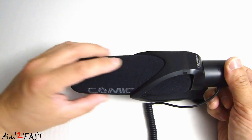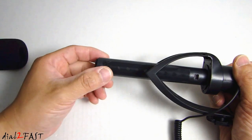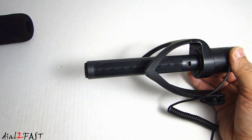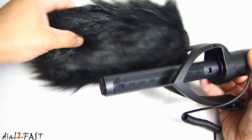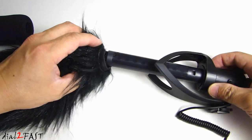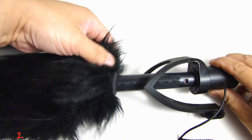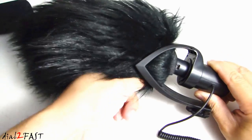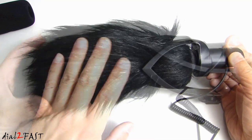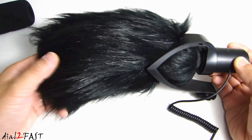It comes with a standard foam cover and you can remove this if you want to. Here you're looking at the shotgun mic. To install the wind muff or the dead cat, what you want to do is insert this opening into here and just pull this back all the way. So with this on, if you're recording in an environment where it has a lot of wind noise, this will cut out a lot of that wind noise.